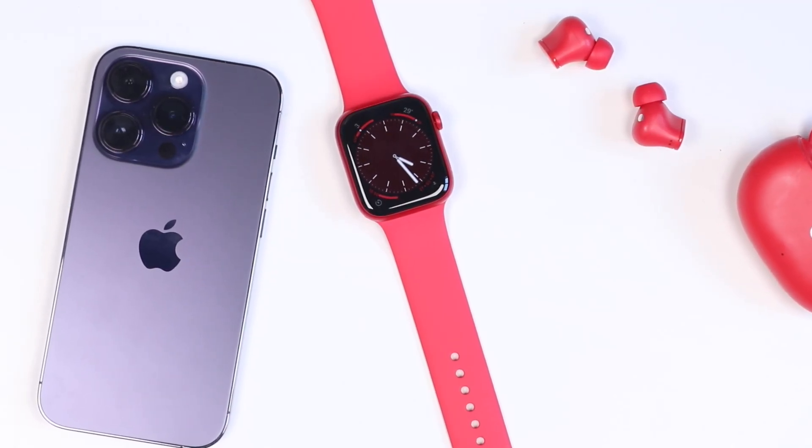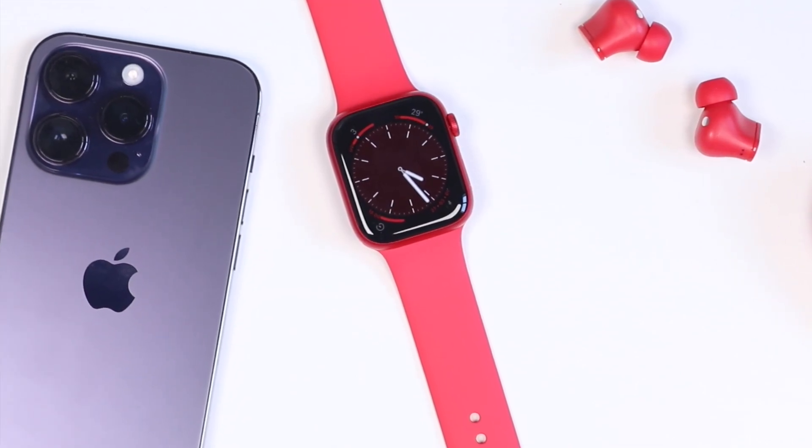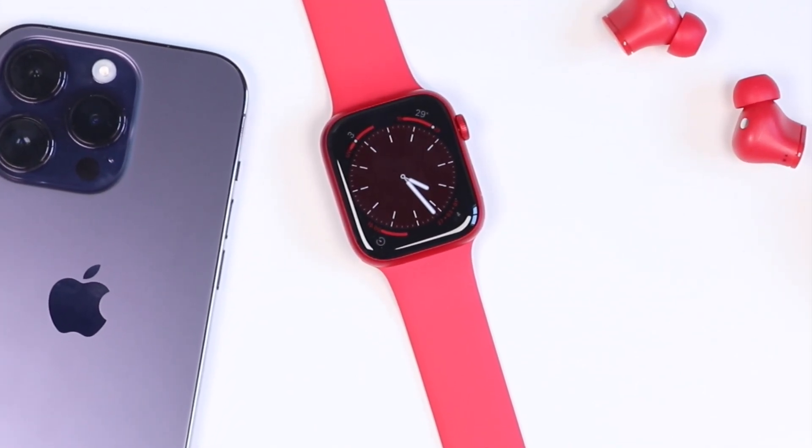Hey everyone, welcome back. This is Dan from DHTV and today we're going to be going over some tips and tricks that you can use with your Apple Watch Series 8. Let's get started.